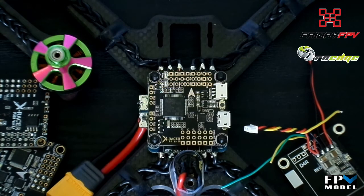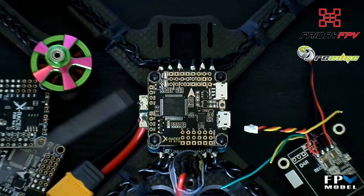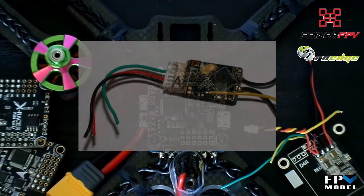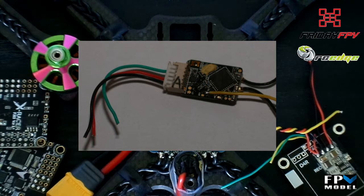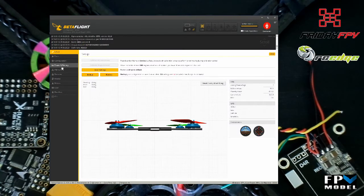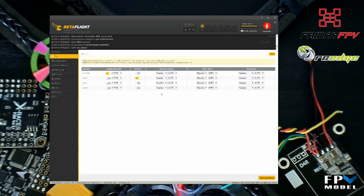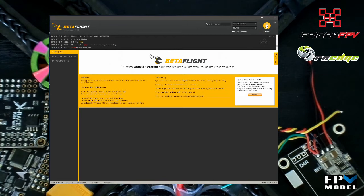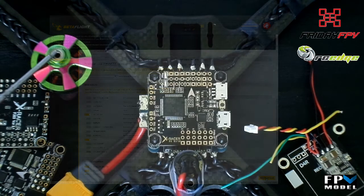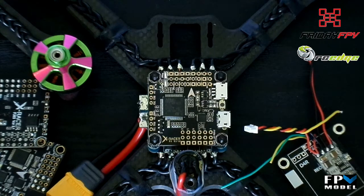Telemetry for FrSky is a bit trickier since the S-Bus pad is the only inverted UART connection on the flight controller. If you want to connect smart port to one of the UART-1 TX pads you'll need to follow one of the inversion hacks for your specific receiver. Luckily on the new RX8R, FrSky has provided tiny pads for inverted smart port and S-Bus signals. Just attach a cable to the pad labeled P, then to either TX-3 or TX-6 on the FC. In the Betaflight configurator, select smart port telemetry for the correct UART port, then enable telemetry under the configuration tab. As a side note, I initially tried telemetry on TX-3 set to soft serial but smart port doesn't seem to work under those conditions — whether that's because UART-3 is shared with I2C or not, I'm not sure.